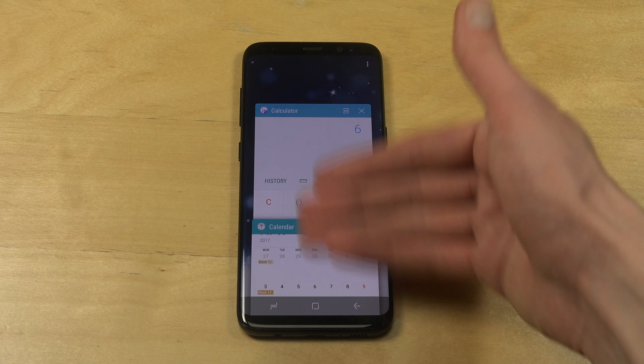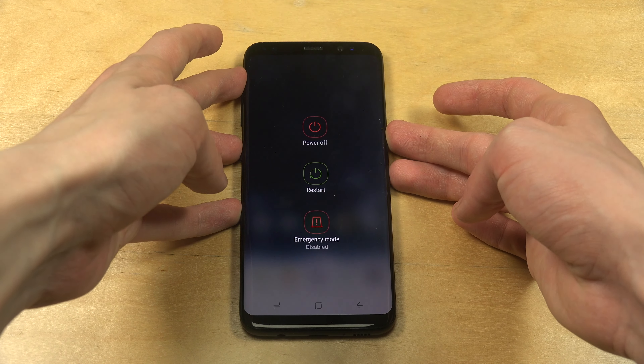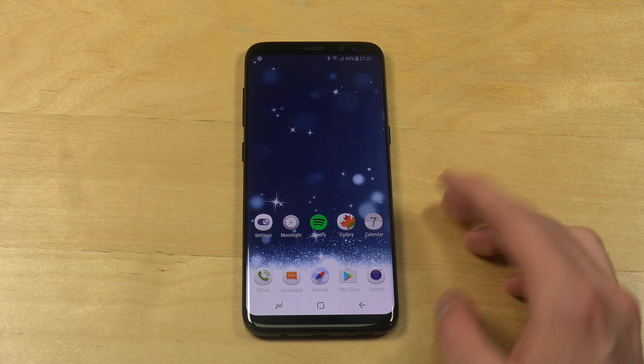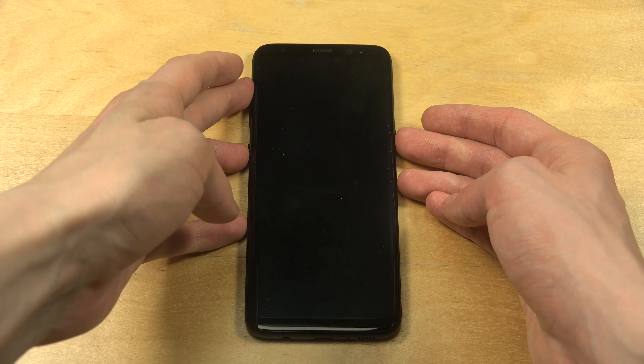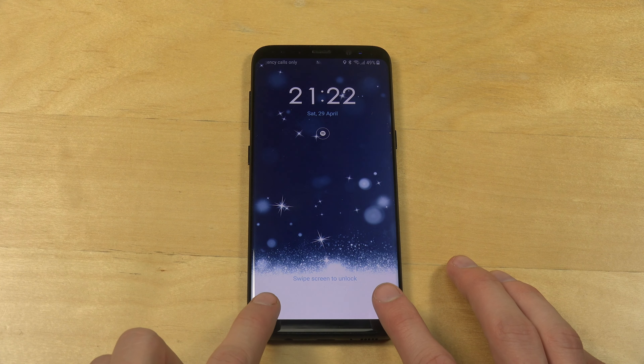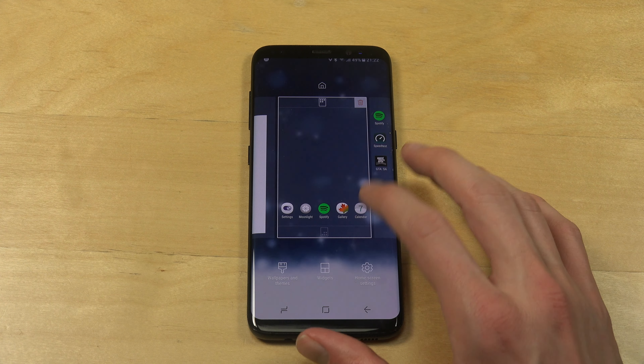So let's just go to the top section and see what you can expect. Are these themes for free? I think most of them are, but there are probably some that cost money. This one, for example — 1 million downloads, 26 megabytes. Let's try it out.